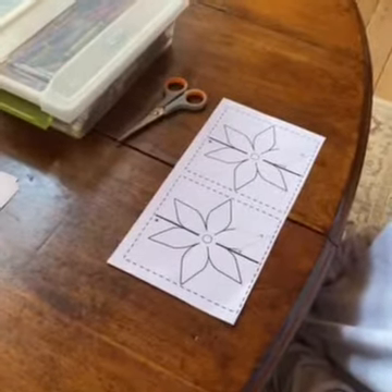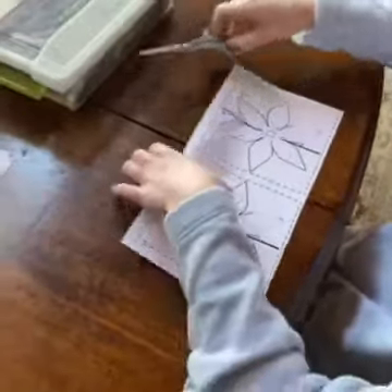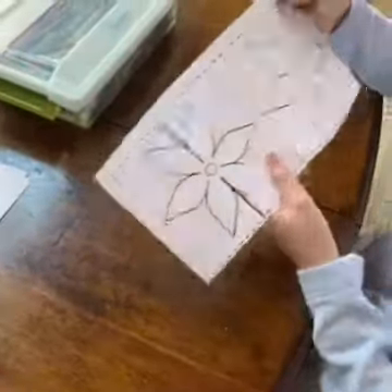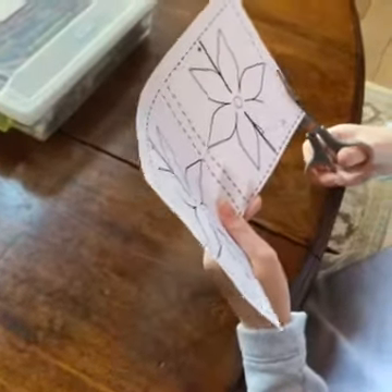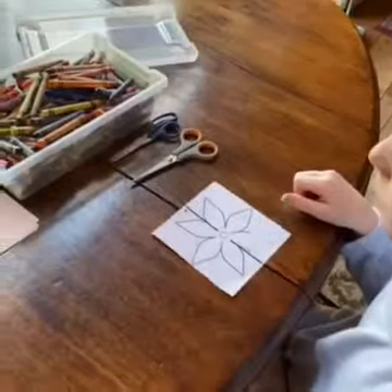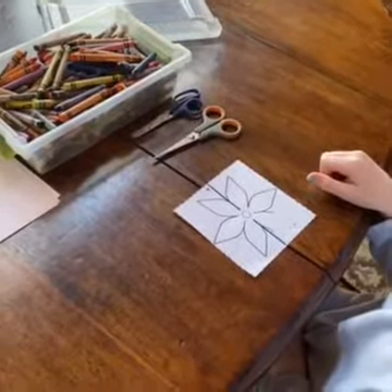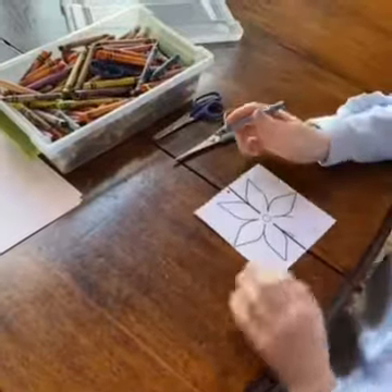You'll be able to print it at home. Now you're going to color your flower that you cut out. Flowers, as you know, come in all sorts of colors and patterns, so be creative!